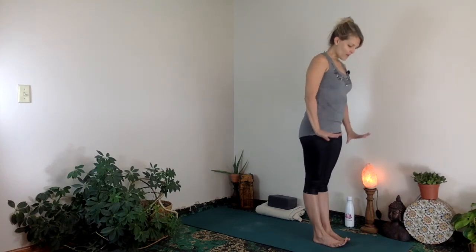Begin a gentle Ujjayi breath. Ujjayi is just the slang form of Ujjayi — it's a little bit easier to say. As you exhale, ground down into all four corners of the feet.